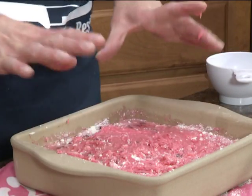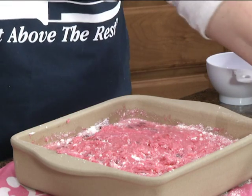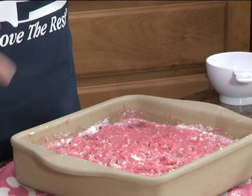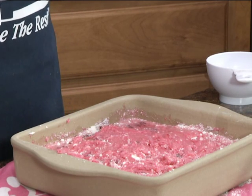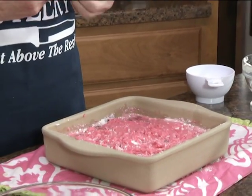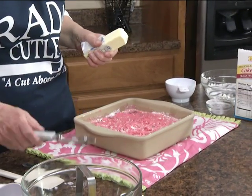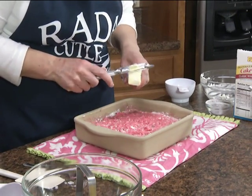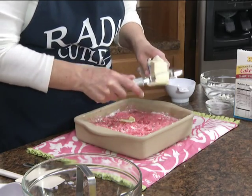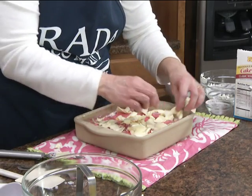So it's going to have a texture like that. Now we're going to take a fourth cup of cold butter and grate it over the top. We need about half a stick. Using this Rada Deluxe Peeler makes it really easy. Make sure to spread that to the corners too.